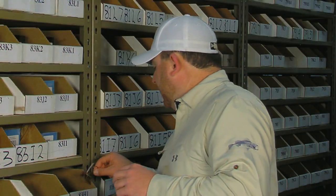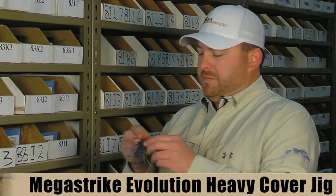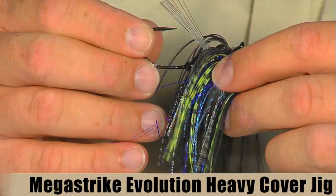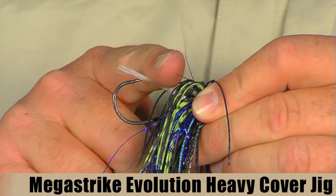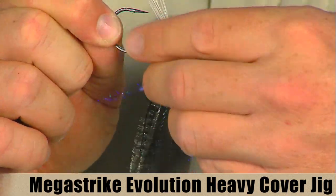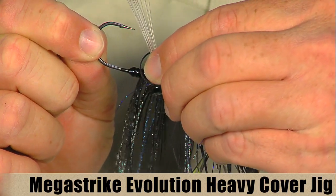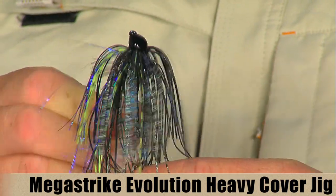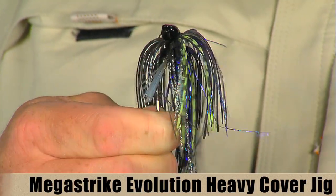They also make a heavy cover jig. Once again, same head design, same fluorocarbon weed guard, but a little beefier heavy wire hook. This jig actually has a full body traditional skirt design. This is a really cool color — it's actually a Booyah craw color. A real cool looking heavy cover jig.